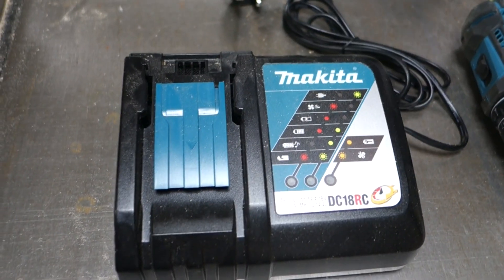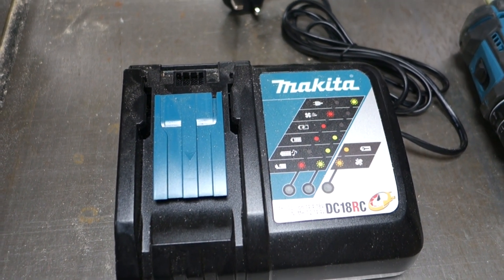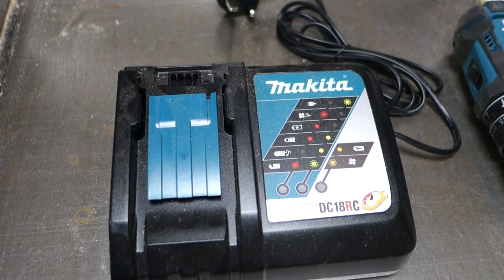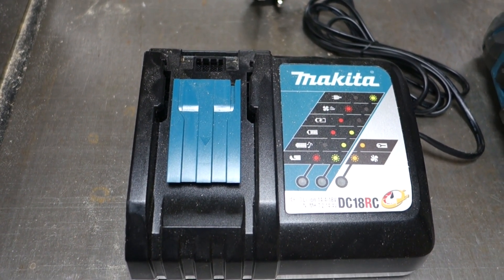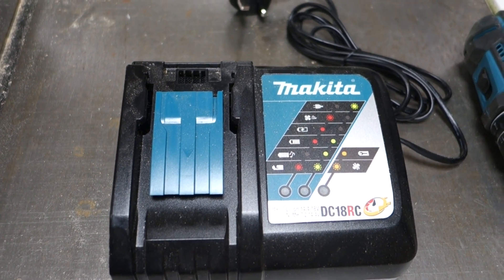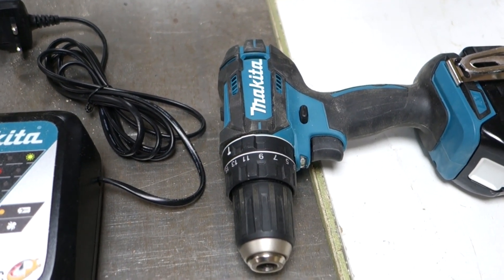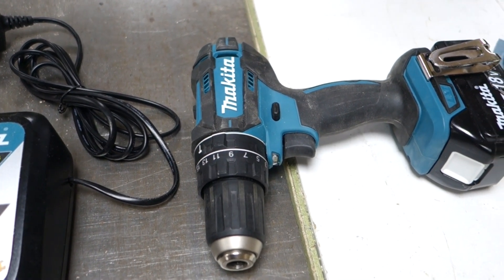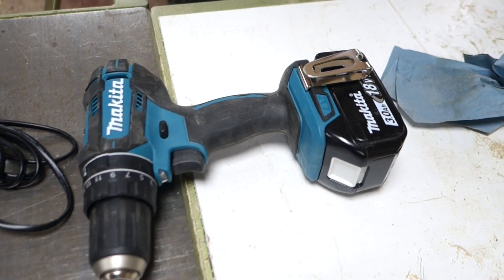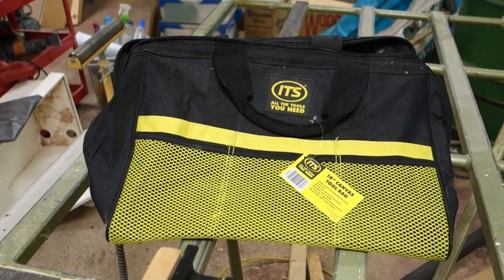This is the Makita fast charger DC 18 RC — it's possibly available on the market for 27 to 30 quid. The drill itself is about 30 to 40 quid body only, so that's about 60. The battery is about 50 pounds, so that's 110, and then you've got the bag included. So is that a bargain at 80 pounds or isn't it?